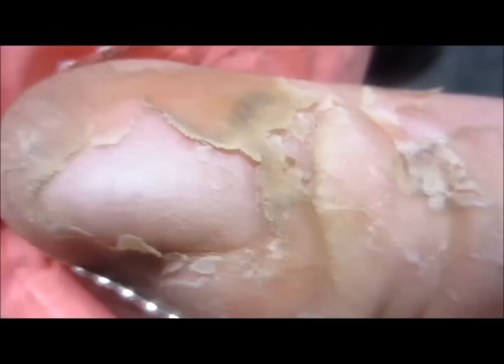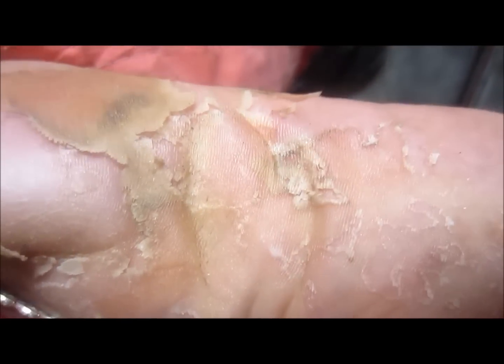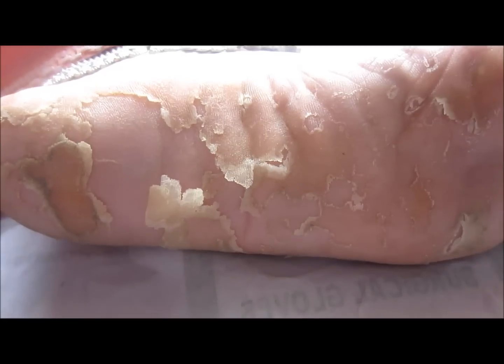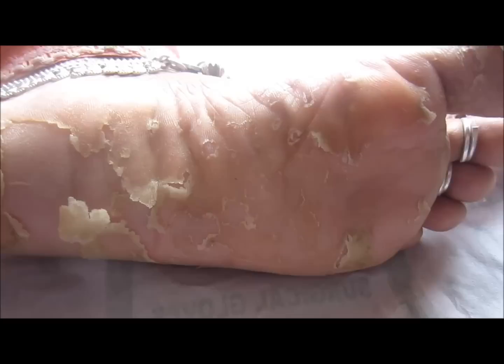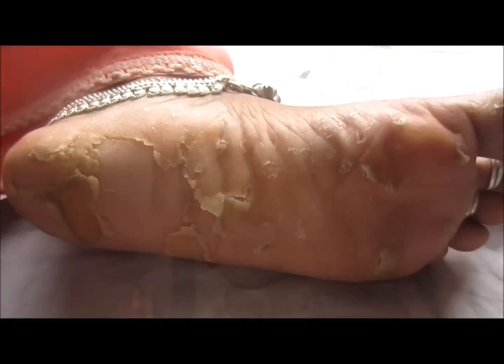Hi friends, here you can see the skin is flaking off of the soles. This condition is sometimes associated with fungal infection, as you can see, and is seen in those patients who keep their feet wet most of the time. You can see the skin is getting flaked off.